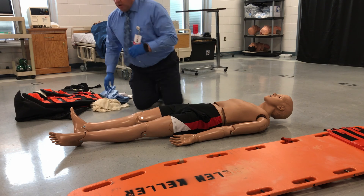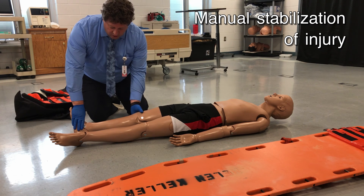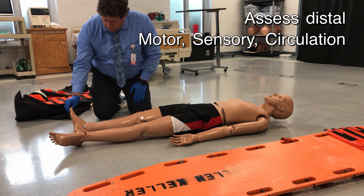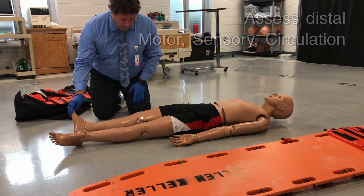We are going to come in and stabilize the leg. I will then turn this over to my partner to continue to hold stabilization while I assess for pulses, circulation, sensation, and motor function. That is all present and normal.